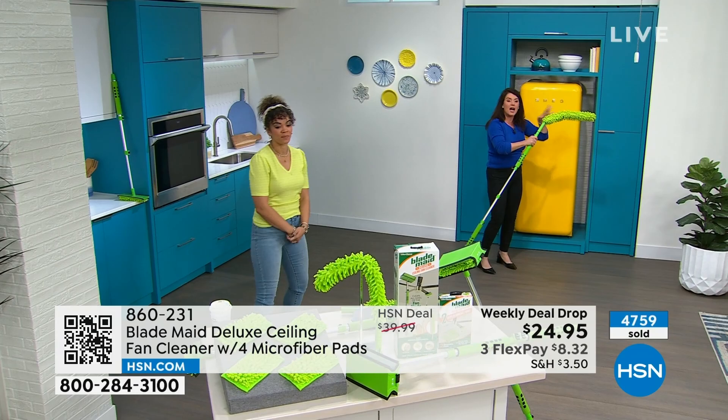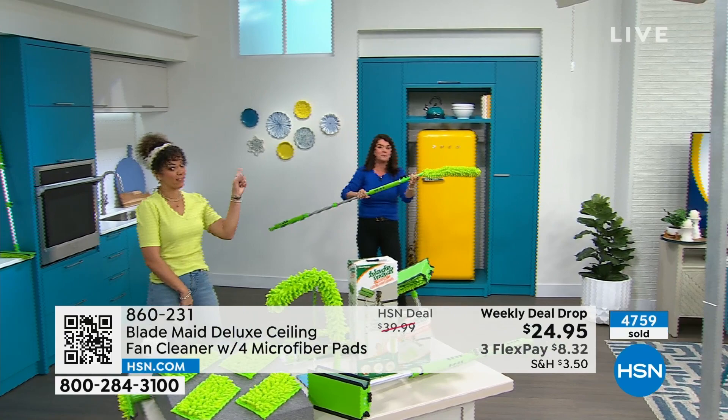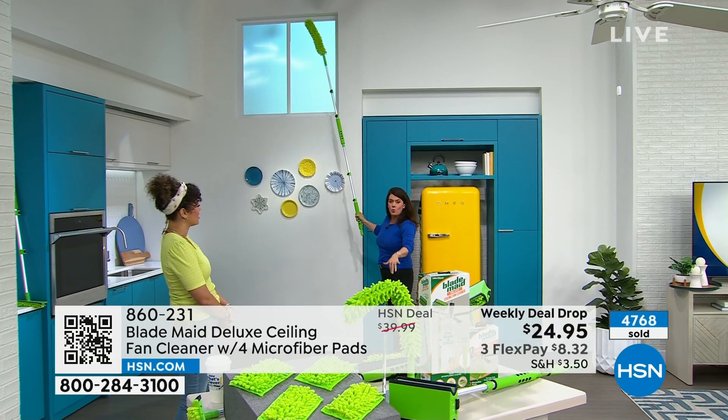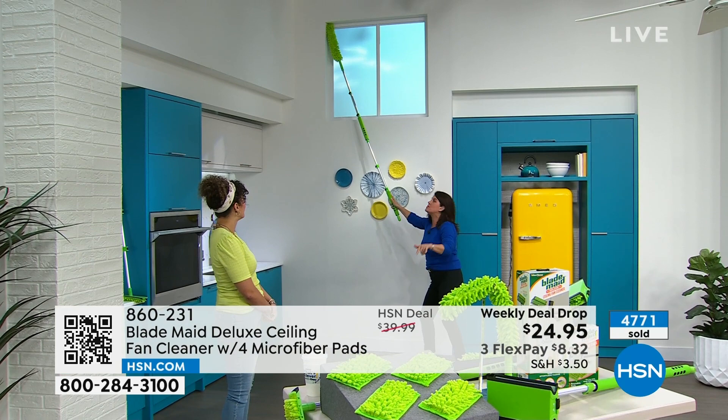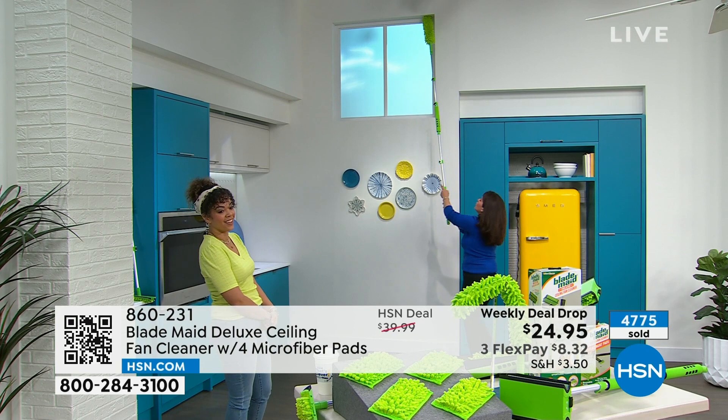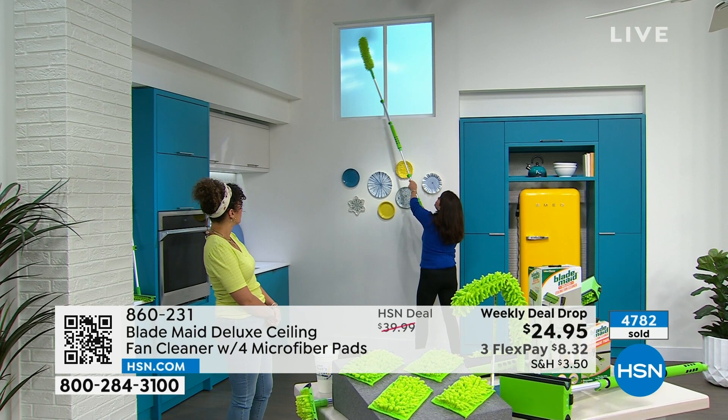You're not pushing or shoving the dust from one place to another — it's capturing it, like little magnets. And I'm not spraying anything. Now here we go — this is why you want it. These are expandable, going from just three feet all the way to six feet. If you have any tall window or tall area in your home, look what I can do now — cobwebs, spiderwebs, all the dust up there. Got blinds 12 feet up? You can get that right here.